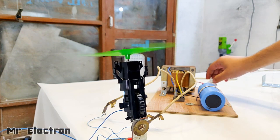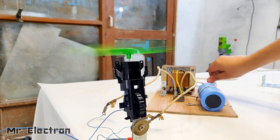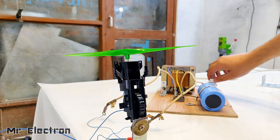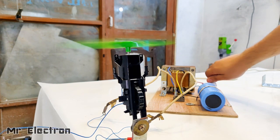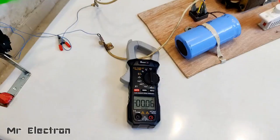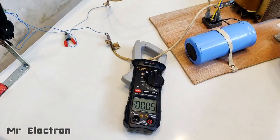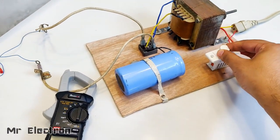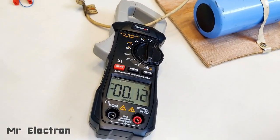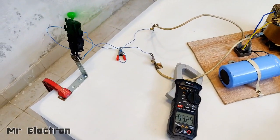Let's go even higher! Let's also see the current drawn by this small motor when connected to a high-voltage supply. Such a mini motor and it is drawing 1.5 amperes!